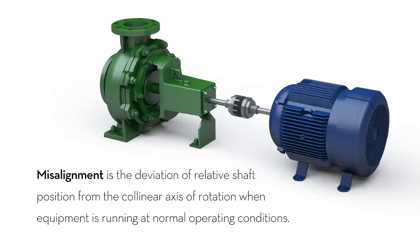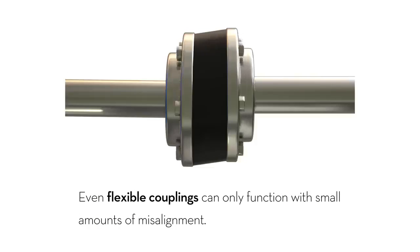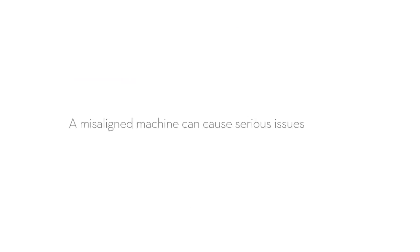Misalignment is the deviation of relative shaft position from the collinear axis of rotation when equipment is running at normal operating conditions. Even flexible couplings can only function with small amounts of misalignment.